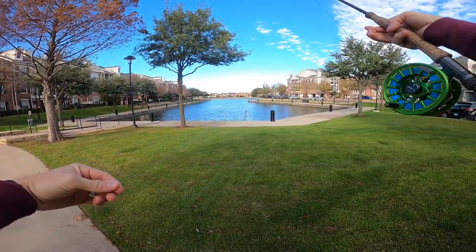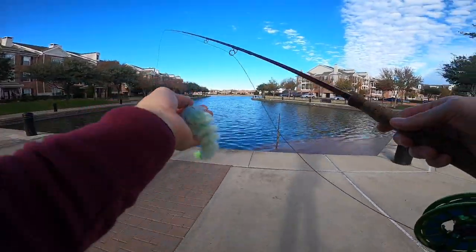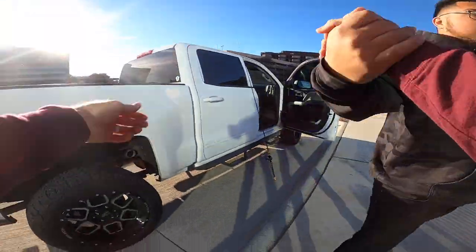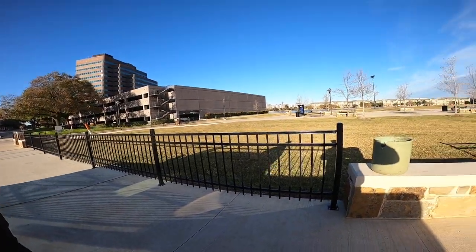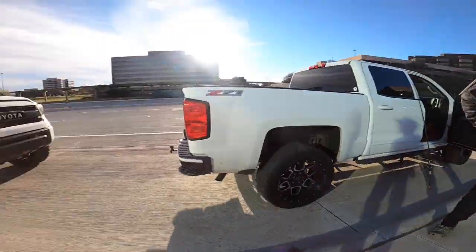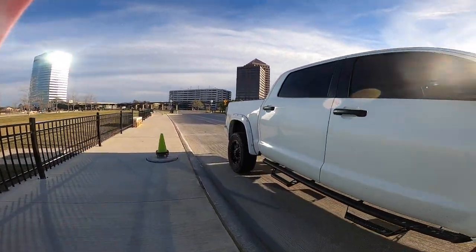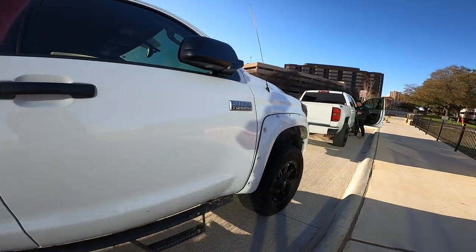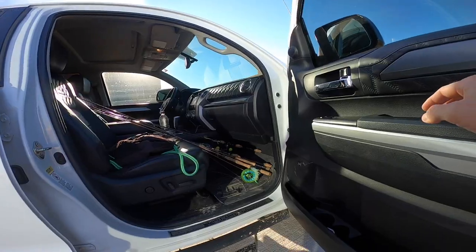Alright y'all, we're still out here trying to catch our fly rod PB. We want something over 4 pounds. We're going to start fishing this bad boy along the wall. He caught him on a chatter rig yesterday — I wonder if they're acting the same today. I was going to throw a jig but I might just use the grass hero. You could work it like a Texas rig if you want. Lot of grass.